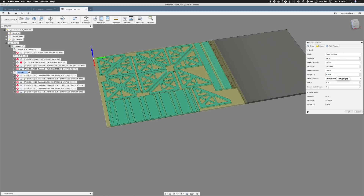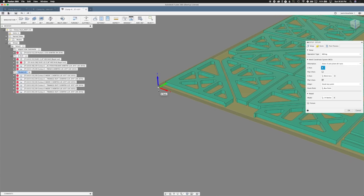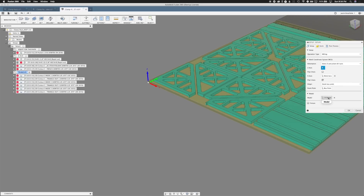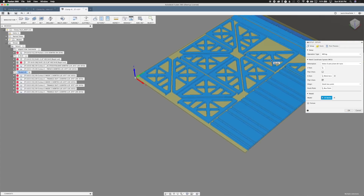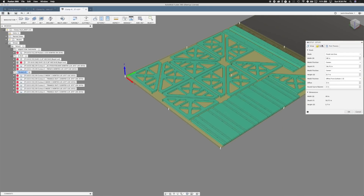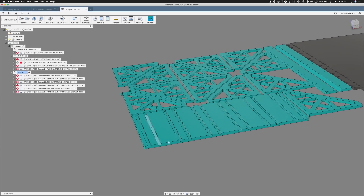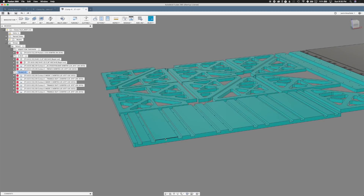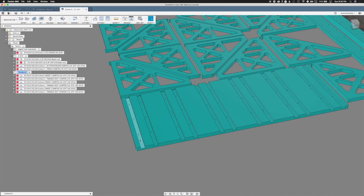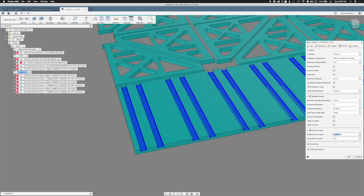We measured that to 0.7 roughly. We set Z0 to the bottom of the stock, or to the top of the sacrificial surface — we always like to note that in our program comment, it just helps you at the machine. Otherwise we select all our bodies. For the dados, remember we talked about how we didn't set up a tolerance in the model. So we needed to measure with a caliper and got about 0.7. Since that's a perfect tight fit, that's not really advised because your wood varies a lot. So what we do is add in some stock to leave.